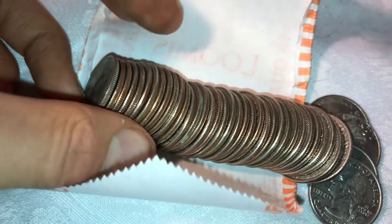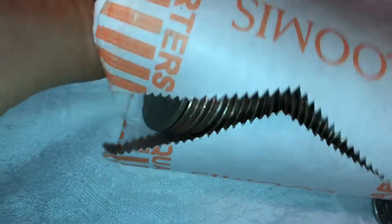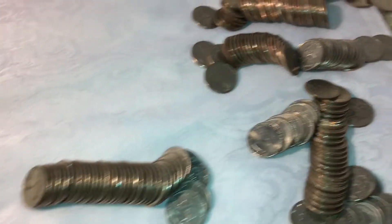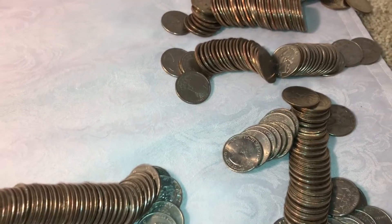Doesn't look like there's anything else, so what we'll do is look through these quarters and see if there's anything interesting in them. I'll get back to you guys once I find something. Alright guys, so I went through all six rolls of quarters.